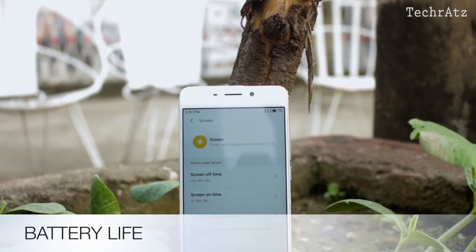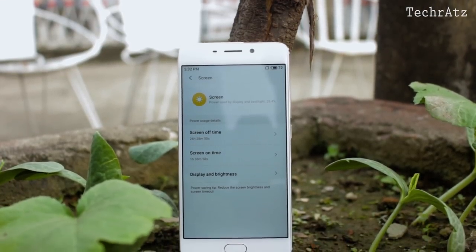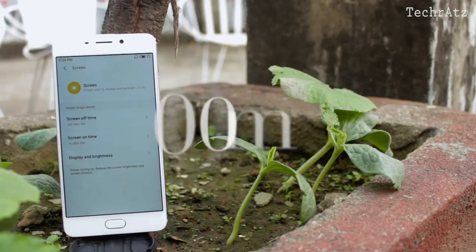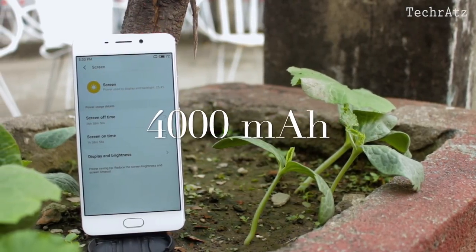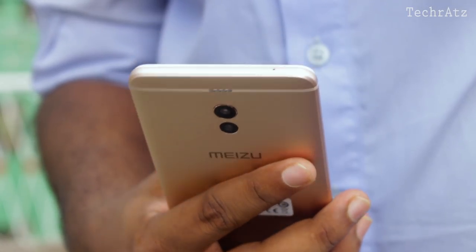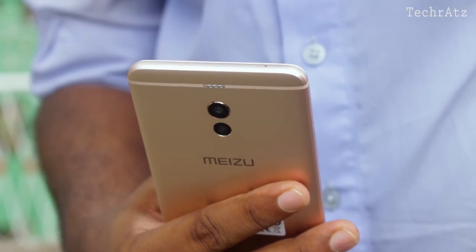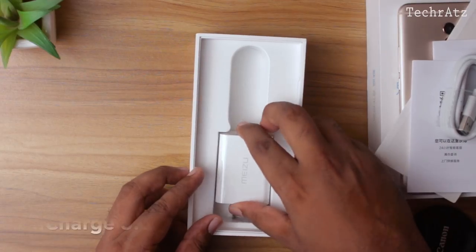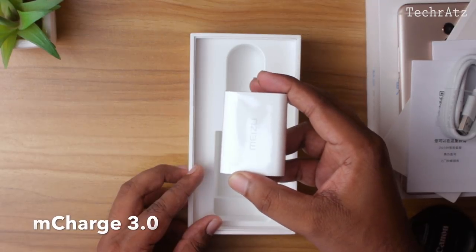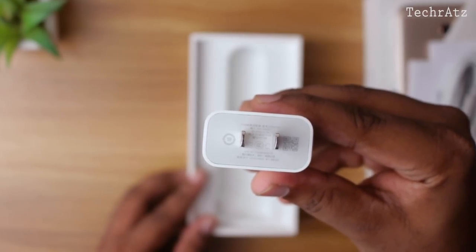But nothing matters if the device fails to provide enough juice to run those features. Don't worry, Meizu doesn't disappoint us here. With a whopping 4000mAh battery inside, this phone is a beast in terms of battery life. It can get you through 2 days easily if you're an average user, and even if you're an intense user, you'll find it hard to kill the battery in a single day. As it supports fast charging up to 18W with the included adapter, it takes about 1 hour and 45 minutes to fully charge.